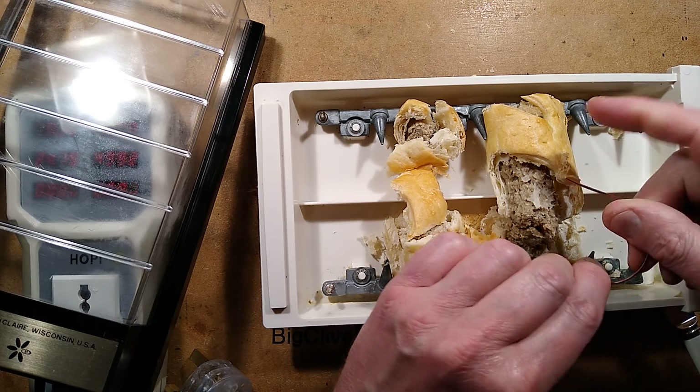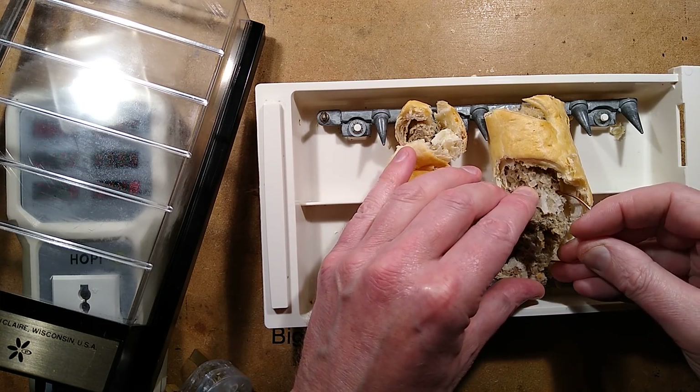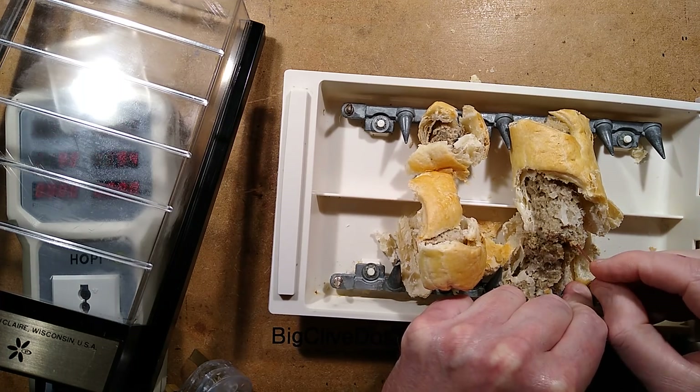So we'll just get a bit of copper wire like this and stuff it in there and stuff it down. Now let's just wrap it around one of the connections. Is this a good idea? No, it's not a good idea. Am I going to do it anyway? Yeah.